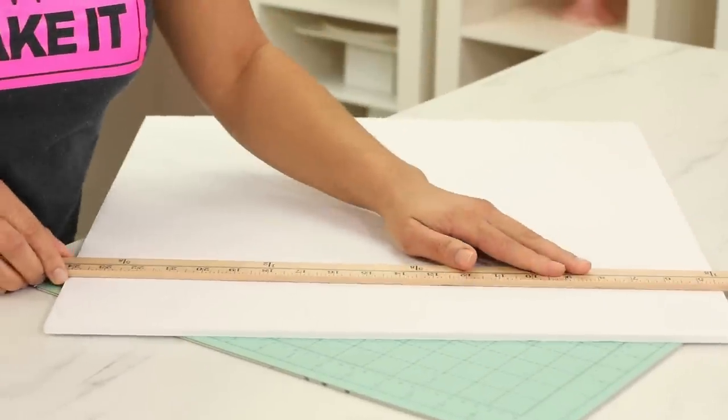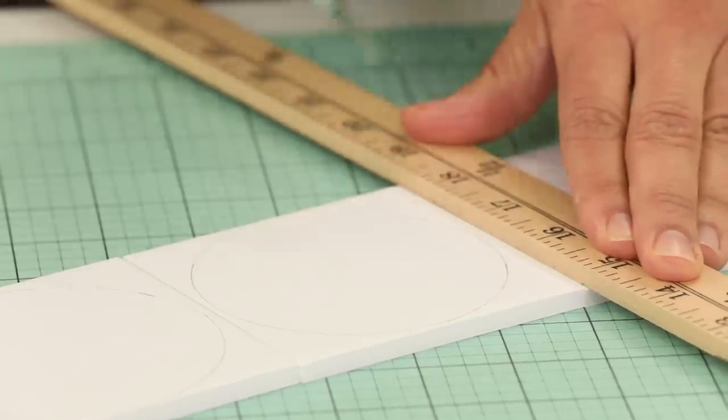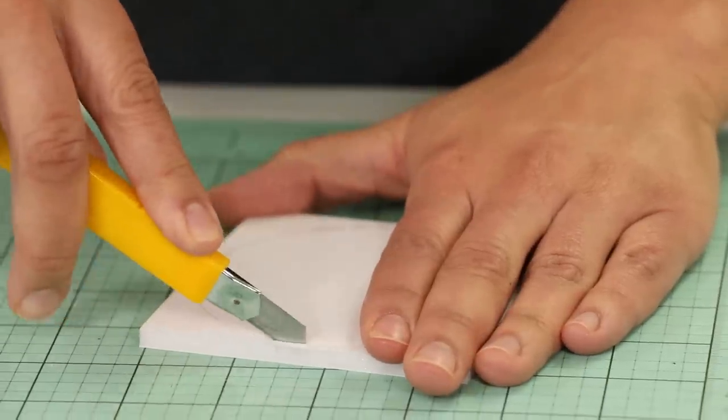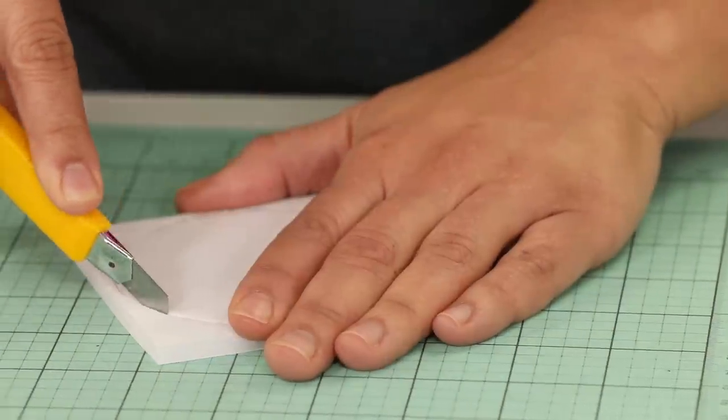While my cakes are chilling, I'm going to take the time to cut some foam boards to the exact size of my cake — basically three boards that are three and a quarter inches. Once your cakes are chilled and the buttercream is set, it's time to assemble them as one.